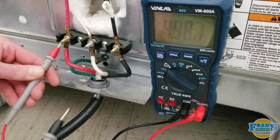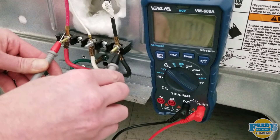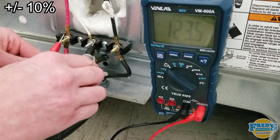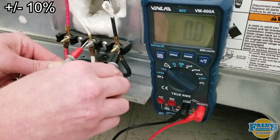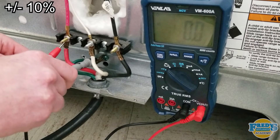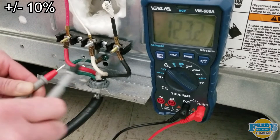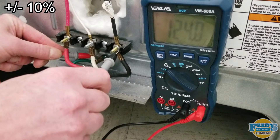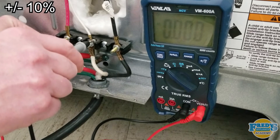You're going to take one meter lead and put it on L1, the other on L2, where we should see 240 volts. L1 to neutral should have 120 volts. L2 to neutral should have 120 volts. L1 to ground should have 120 volts. L2 to ground should have 120 volts. And neutral to ground should have zero.